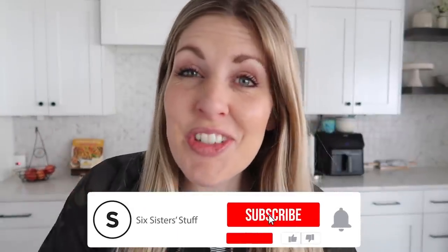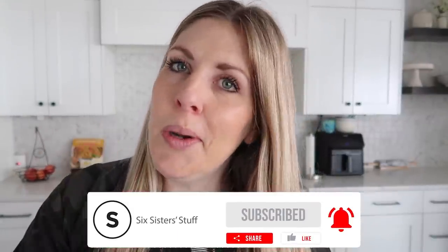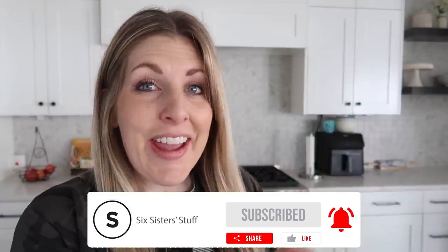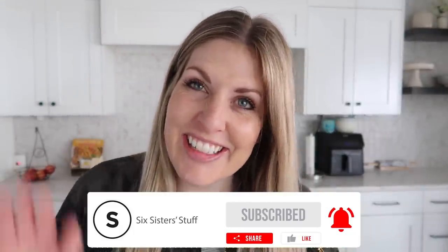Thank you so much for joining me today. If you want more beef recipes, I have some five ingredient beef recipes right up there. I'll see you guys next week. Bye.